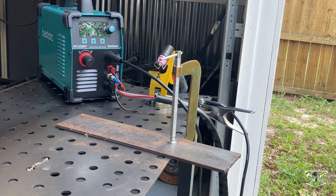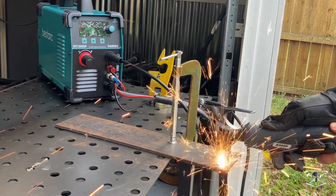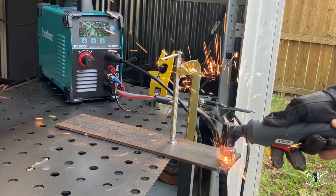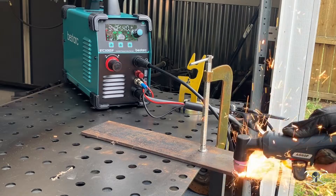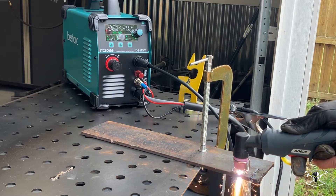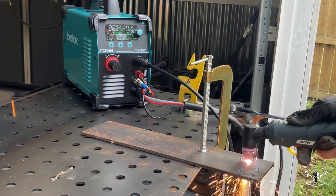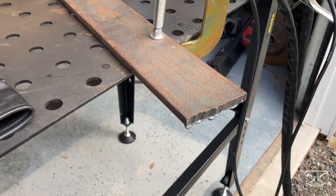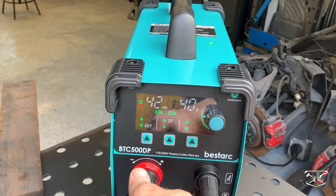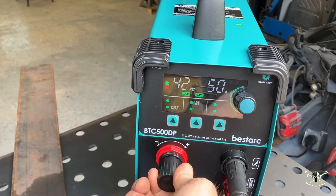Moving up in thickness, I now have the piece of quarter inch steel. I've upped the PSI to 35 and we're cutting at 30 amps. That wasn't quite enough heat, so now we're up to 40 amps and 40 PSI. Moving up again to the 5/8" thick bar, we're going to go all the way up to 50 amps and increase the air pressure to 45 PSI.